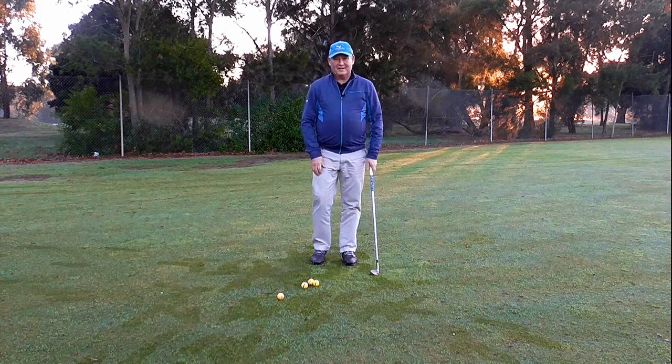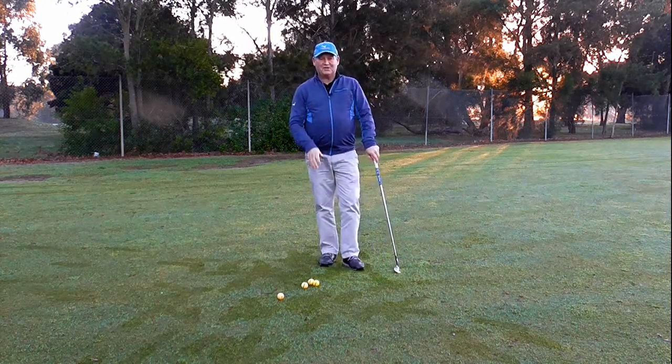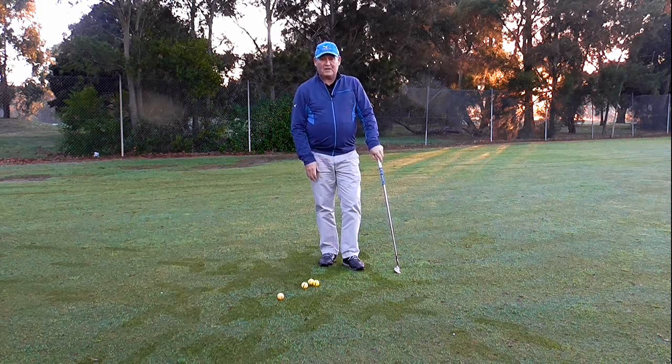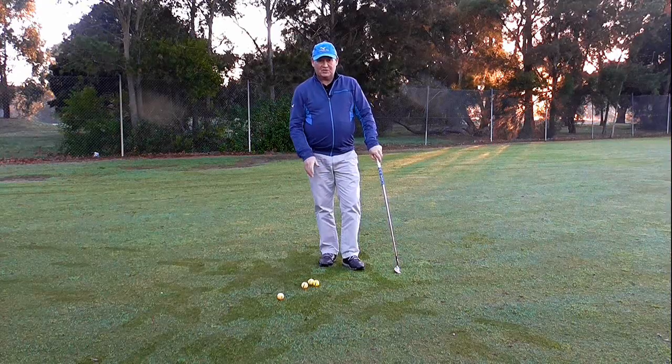It's happened plenty of times. If you suffer from bad chipping, I'm going to show you a really easy way to stop hitting that shot. It's called the coffee cup chipping drill. Stay tuned.